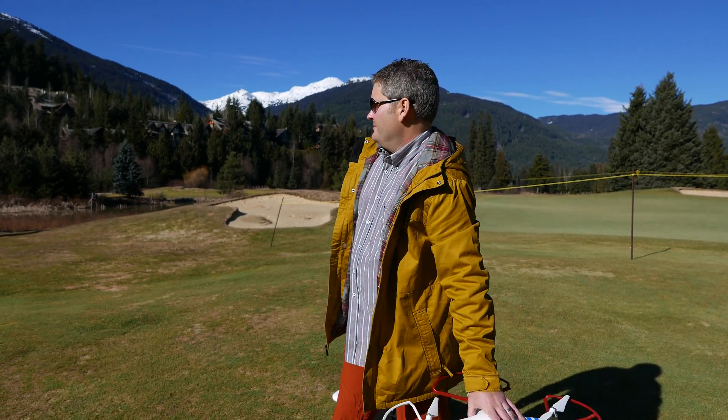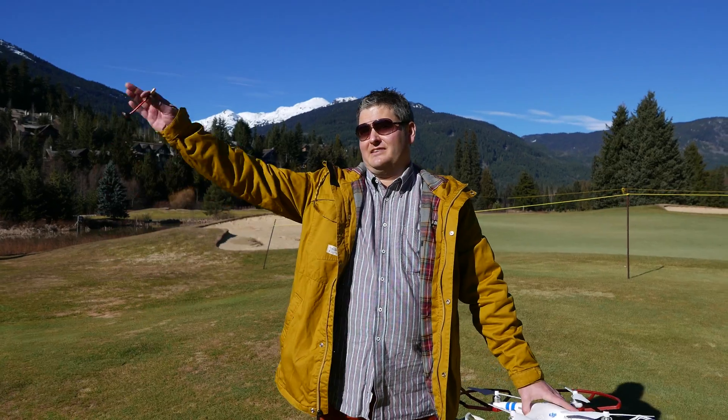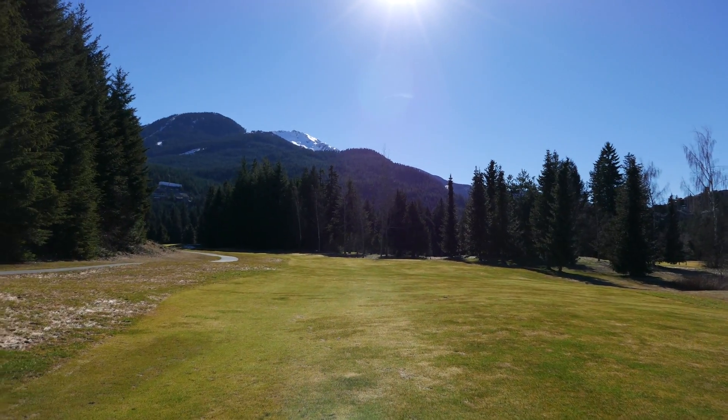Hey y'all, Irick's Guy here and I'm in Whistler in British Columbia. You can see the mountains all around right here. Check out my other videos because I'm actually going to be flying this drone and you'll be able to see the footage.